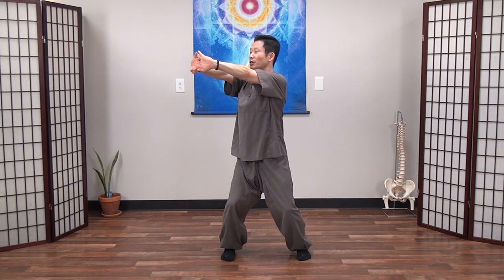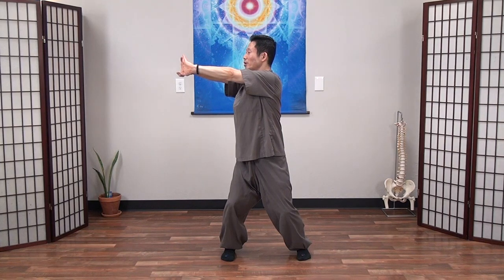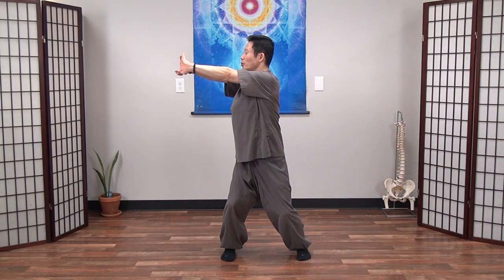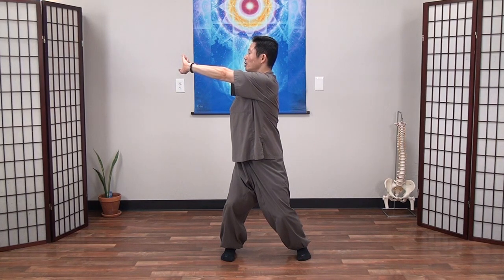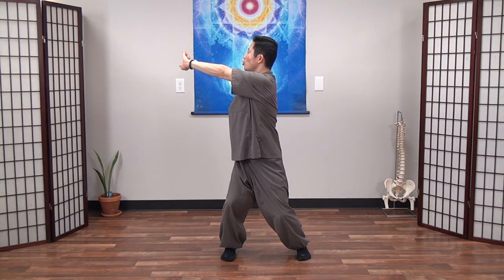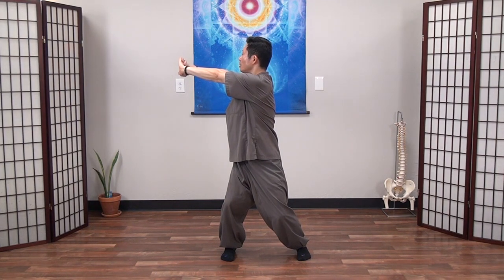Again, breathe in. This time we will twist to the side. Stretch deeply forward. You can lock your hands. Slowly twist to the side. At that time, if you bend your left elbow, you can get less benefit. Stretch. Straighten your elbows. Breathe out. Again, breathe in. Now you can twist a little bit more in your lower back and your side. You can feel twisting in your back and your side. One more time, breathe in. Look with your head, twist a little bit more. Breathe out. You can really feel twisting on your left side. Slowly return.